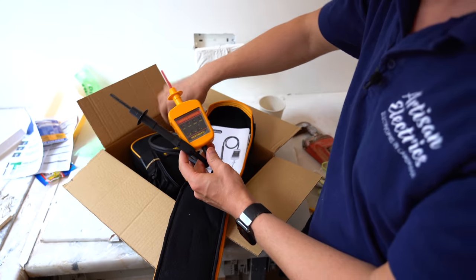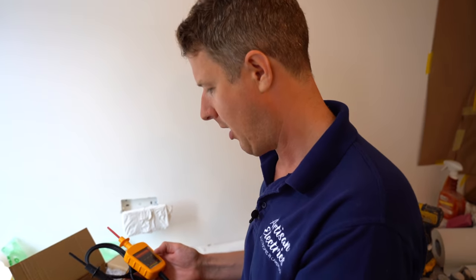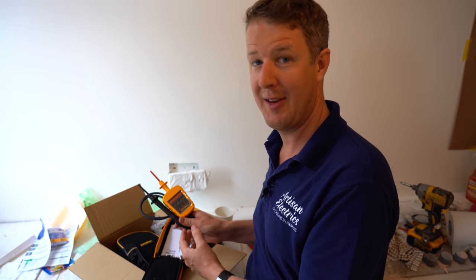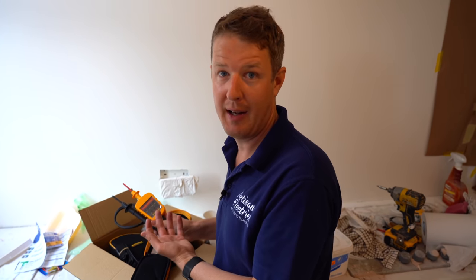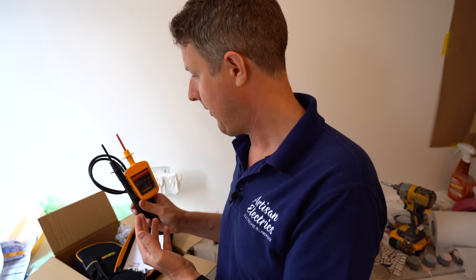Martindale makes some of the best voltage indicators on the market. They've been doing it for donkey's years - they've been around for a long time, a British company, and they make great quality products. In fact, you might well have heard an electrician call one of those plug-in testers a Martindale. It's a bit like calling a vacuum cleaner a Hoover, because when it comes to safe isolation, they're kind of the go-to brand that everyone knows about.